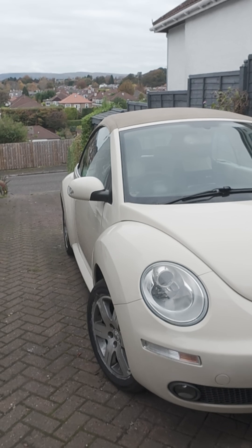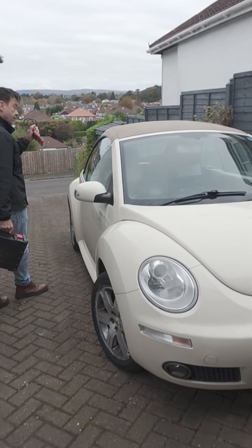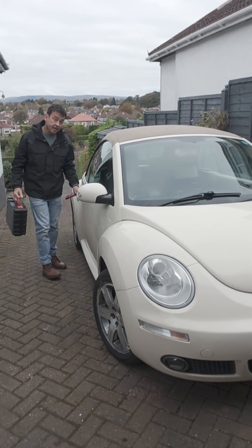I'll show you first of all on my little Volkswagen Beetle, and we'll have a look to see what codes the cheap OBD scanner brings up compared to the King Boland K10.